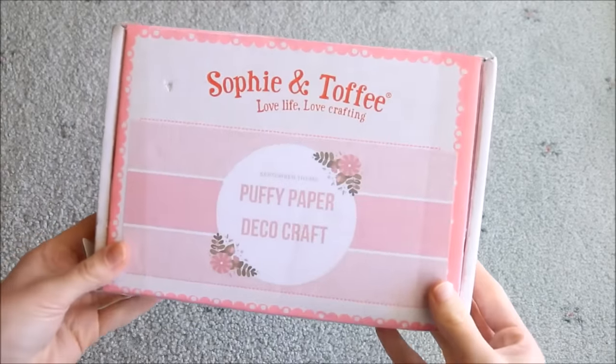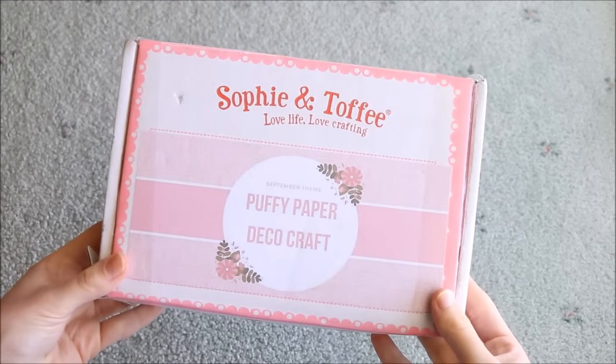Hi everyone, it's Rachel and today I'll be showing you what we received in the September Sophie and Toffee subscription box.